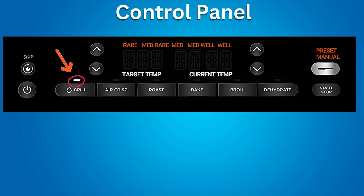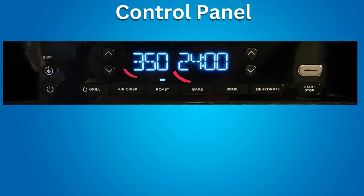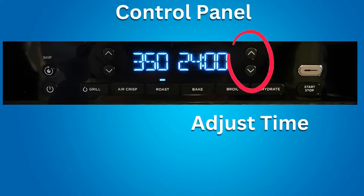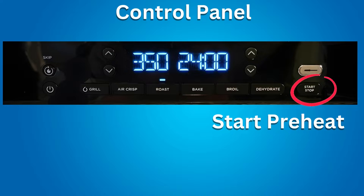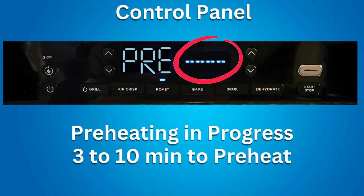After you choose one of the six cooking functions, the default temperature and cooking time will display on the LCD. Use the up or down arrows on the left to adjust temperature, and the arrows on the right to adjust cooking time. The start/stop button begins preheating the Ninja Grill. During preheating, a progress bar will illuminate on the LCD. It takes between 3 to 10 minutes to preheat, depending on the cooking function.